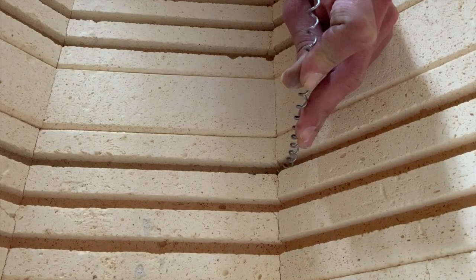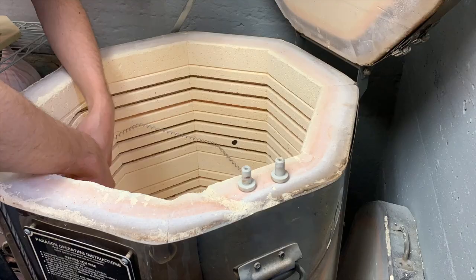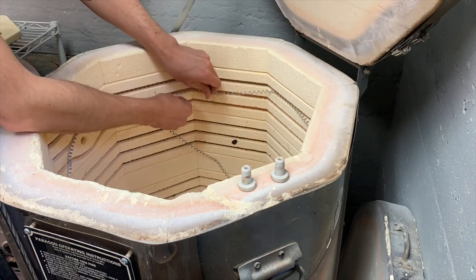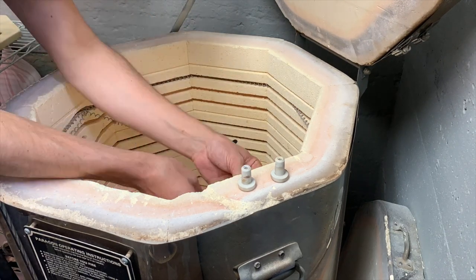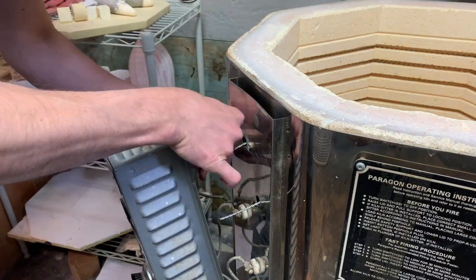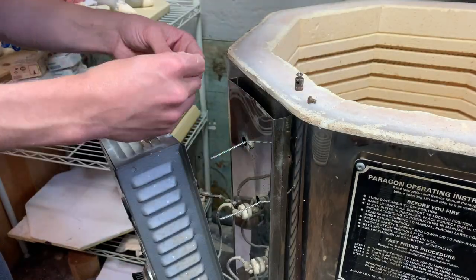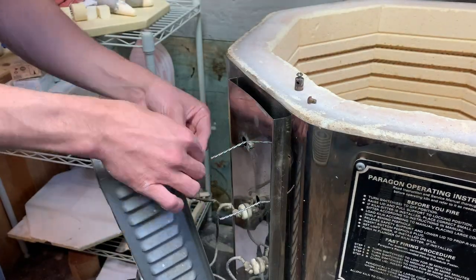One thing to be aware of is that typically elements have kinks in them if it is a round kiln or an oval kiln. Those kinks have to go in the corner. Make sure you're pulling it tight or compressing it to make it fit. If you get to the end and you're short or you're long, like I was a couple of times, you've got to redo it. Be very careful, take your time, and you'll be fine.